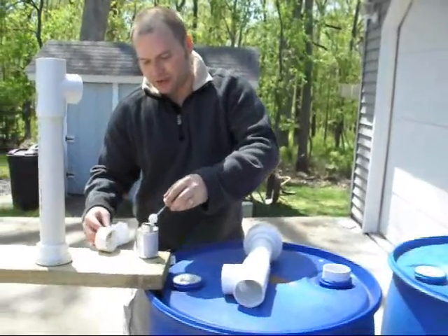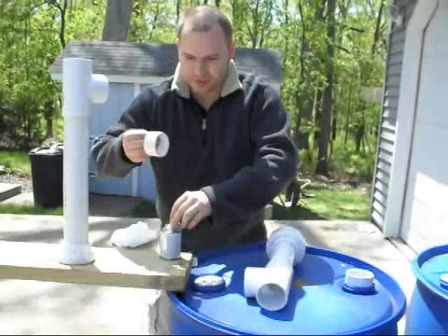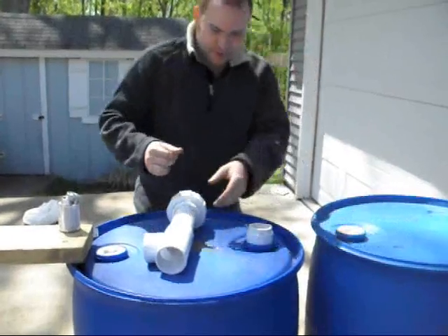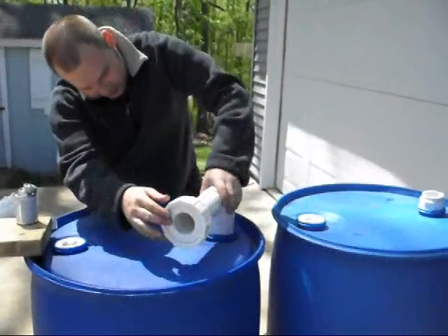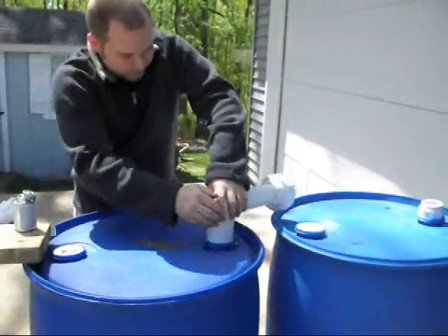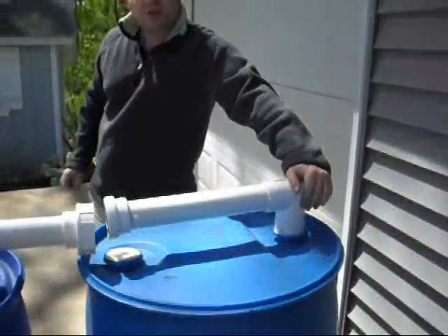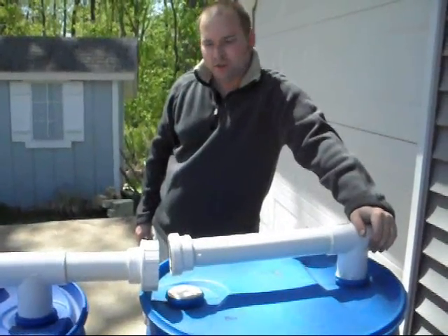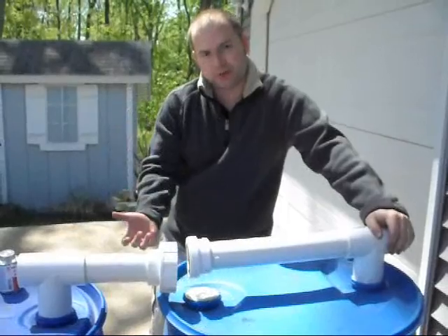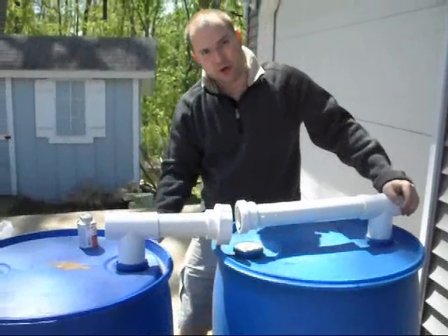Again, you'll just take your PVC cement and do the same thing. Make sure you put a whole bunch on here — try not to get it on your fingers. Put it in the hole and do the twist, and then add this and also twist as well. So that part is in, and now we'll do the same with this one. There's the PVC part of making the system. This will allow all the barrels to be together, and this will be turned upside down. As the water's coming in from the top of the barrel, it'll go through these pipes and then fill the barrels up evenly.